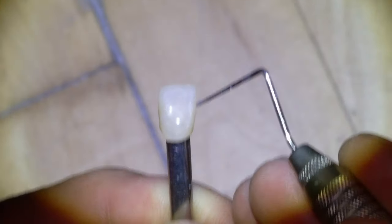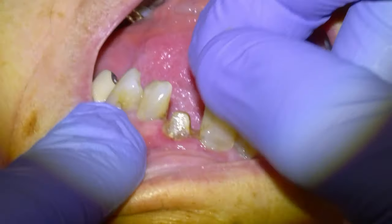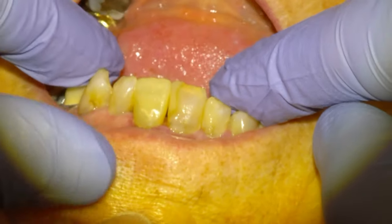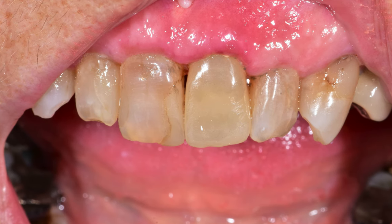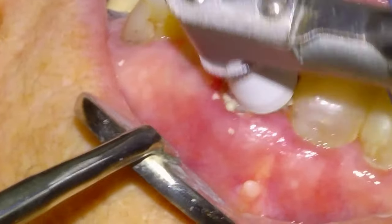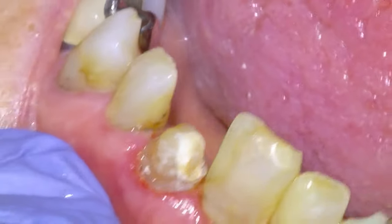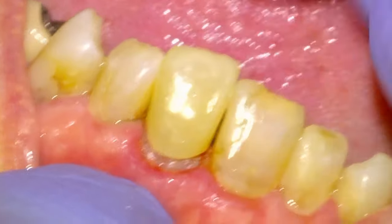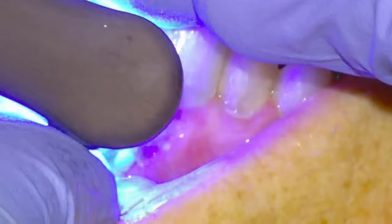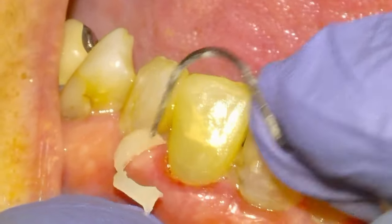Bake it in a porcelain furnace for 15 minutes, then load it up with Panavia. There's the final result and we're satisfied with that. We prep the tooth with pumice, load up the ceramic primer on the intaglio, and then load it with Panavia SA — and that's pretty much that one.